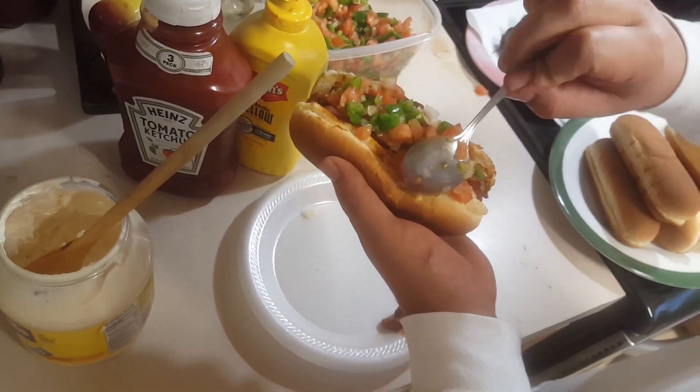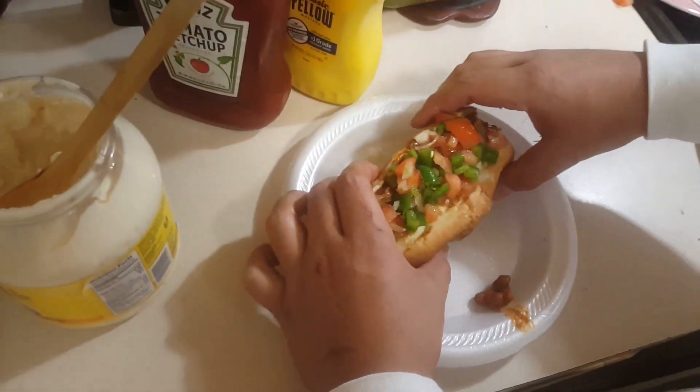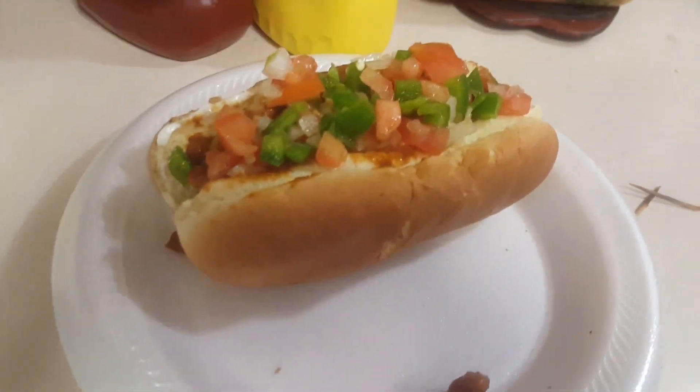I ended up having about three of these. As you guys know I eat a lot, so I was able to munch down on these with ease. Here's the finished product — thank you for watching!